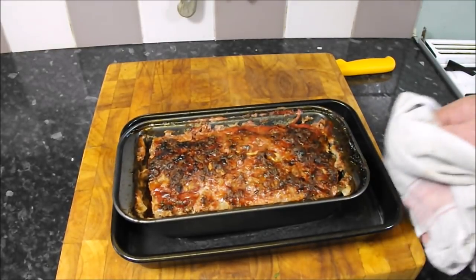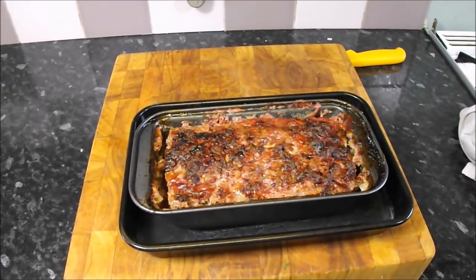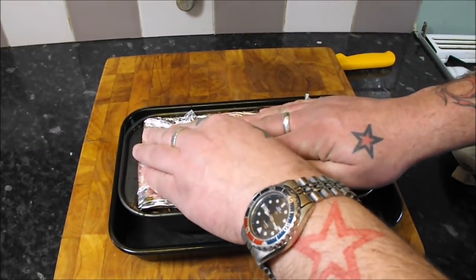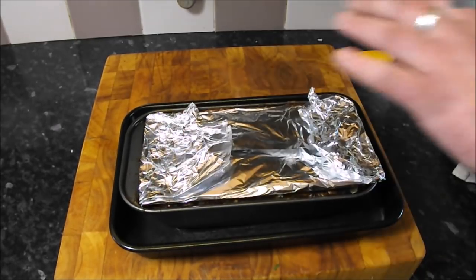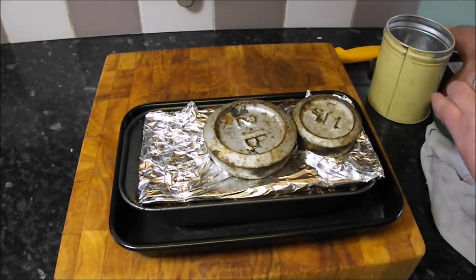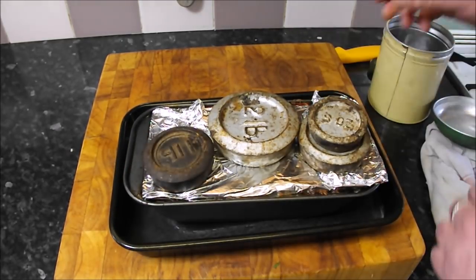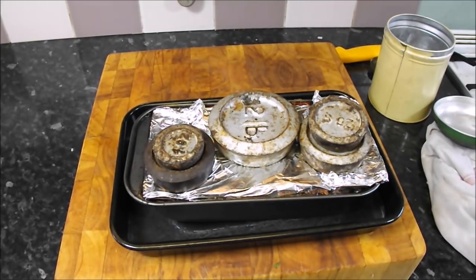It's been cooking for two hours now and as you can see it looks fantastic — I cannot wait to try a slice. The first thing I'm going to do, because I want to serve this cold, is get some weight on it to press it down — just like I did with the pig's head. I'll get my old-school weights on it and let it cool naturally in the tin. Hopefully in an hour or so we can give it a try.